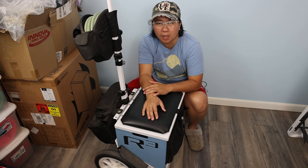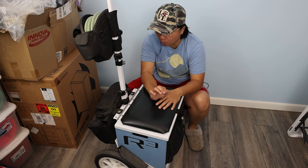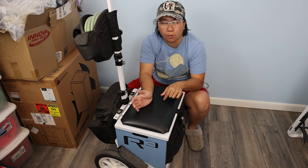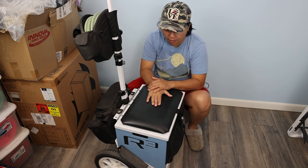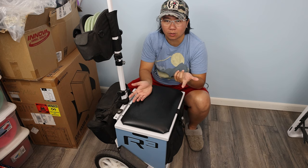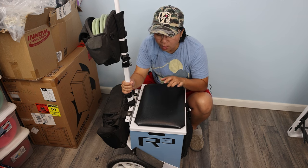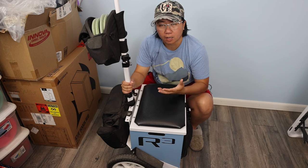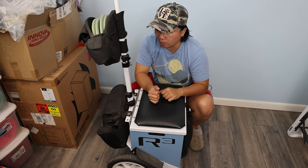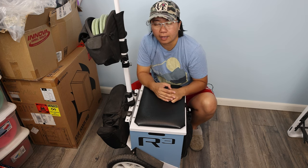Hey guys, this is him with Viridesk and I'm back with another video. This video is going to be a little different — I looked through all my videos on my channel and I realized I haven't done a full detail review of my cart. I've had this cart for about two years now and I've used it every single season, so I don't know why I haven't done a review of it.